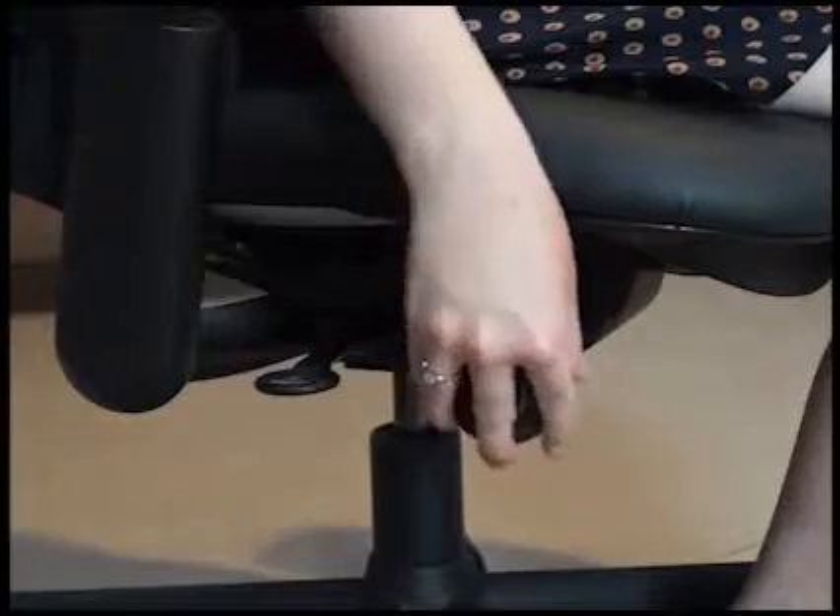If you reach under the chair, you'll notice that the right front control is a dial. This dial increases the chair's resistance to your upper back when you rotate it forward, and decreases the chair's resistance to your upper back when you rotate it backwards.